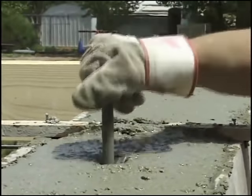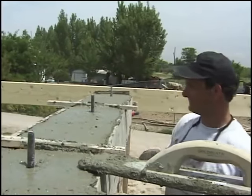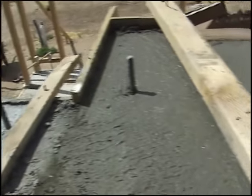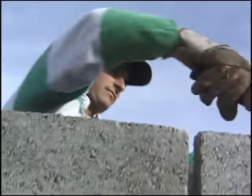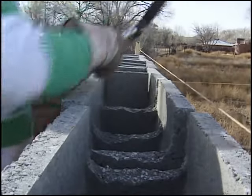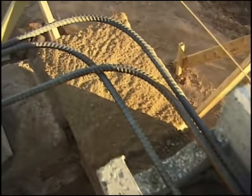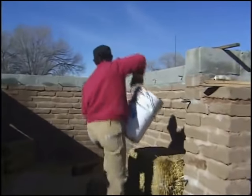By inserting anchor bolts into this bond beam, roof trusses can then be bolted onto the adobe wall itself. Something else we have here is bond beam block, which looks kind of like a cement block except it has slots cut in it. With these slots, we can knock out the side, and that little three-inch piece then becomes a support for our rebar, which is really handy. We then take the block, mortar it in place, level it up with our speed lead, lay a rebar in it, and then this whole cavity gets poured with concrete.